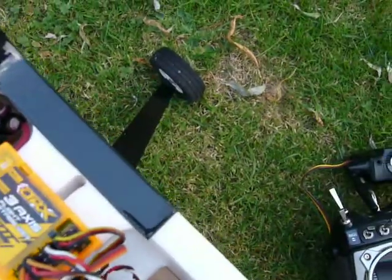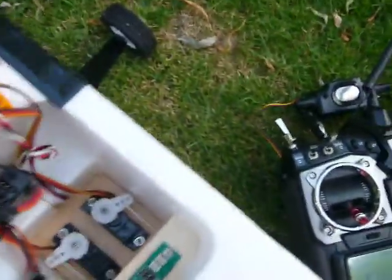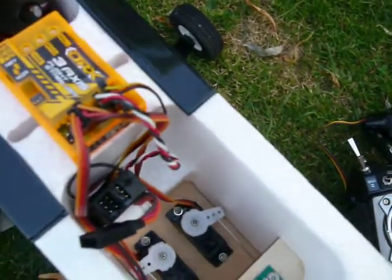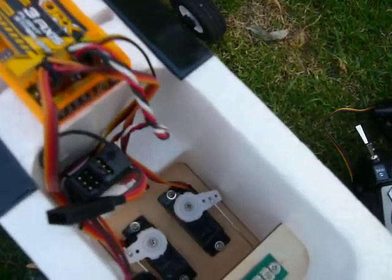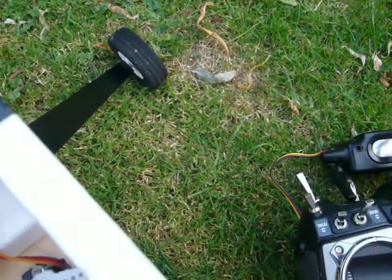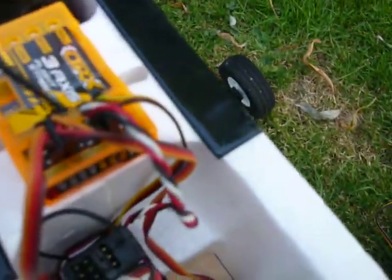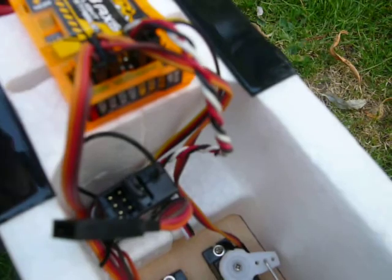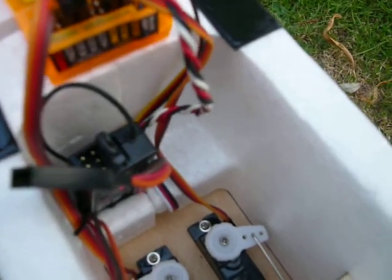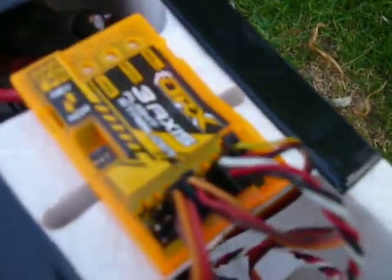Just to explain what happens here: I'm using my Hi-Tech Aurora 9 gear, there's a little Optima 7 receiver just buried in there. The way it works is you need a male-to-male servo lead that comes from the output of the receiver into the input of the flight stabilizer box. Then you've got the elevator output from there to the servo. So it fits in between the receiver and the servos.